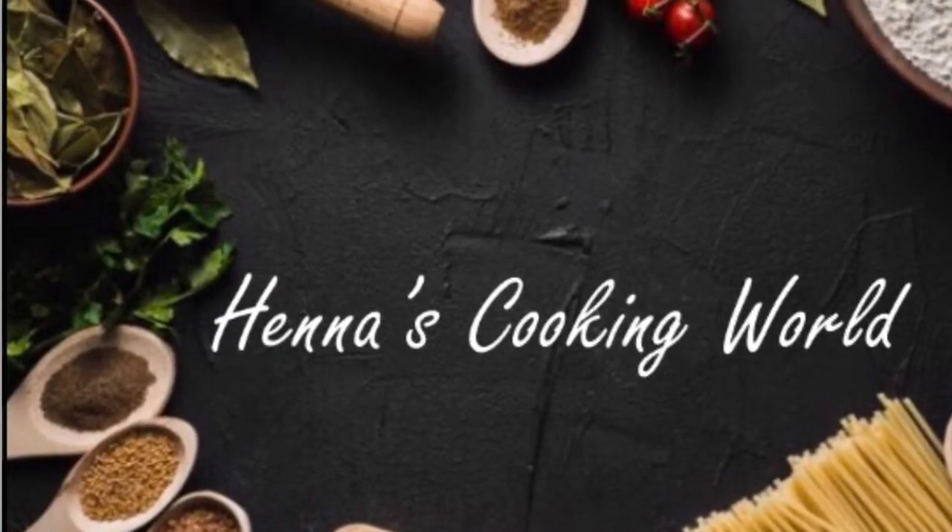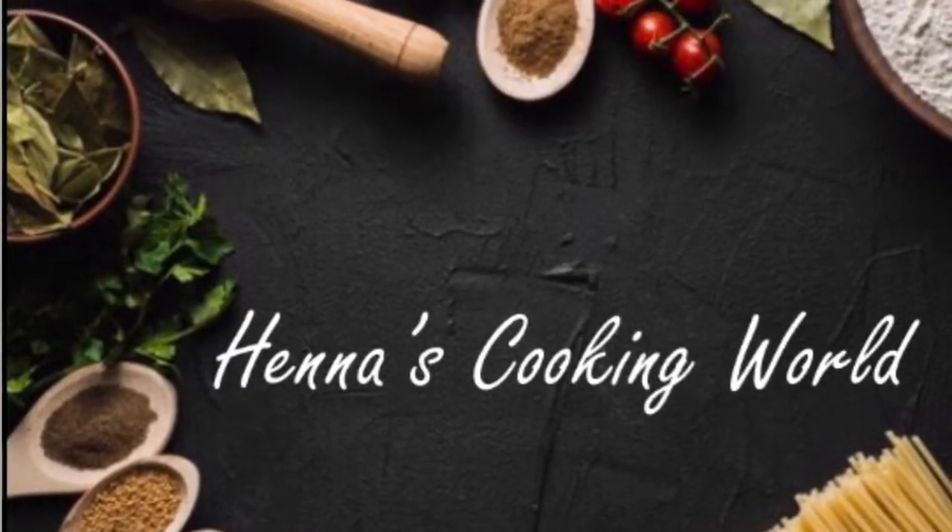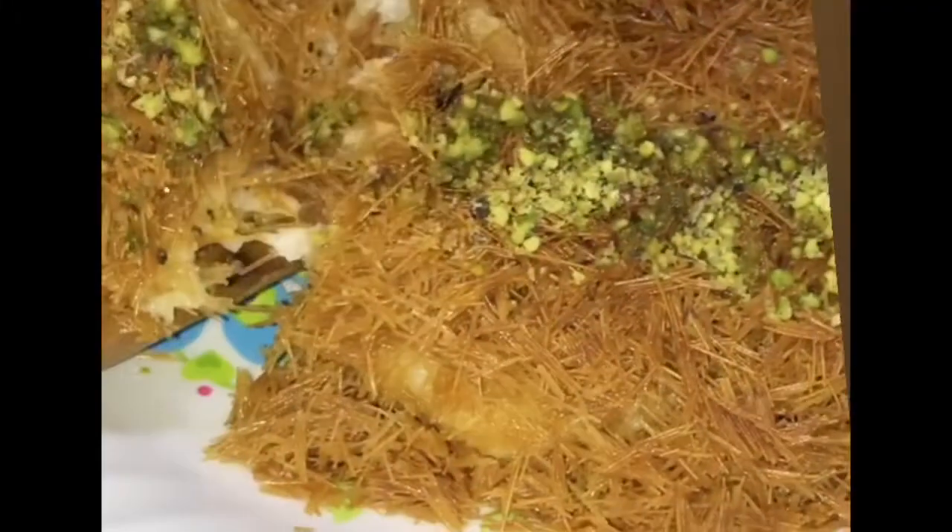Hello friends! Welcome back to our channel! I am going to eat this whole Arabic sweet food. This is the Kunafa. This is the 20th time we eat it.